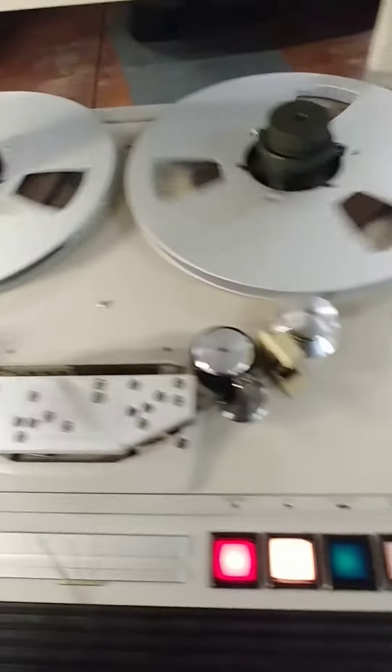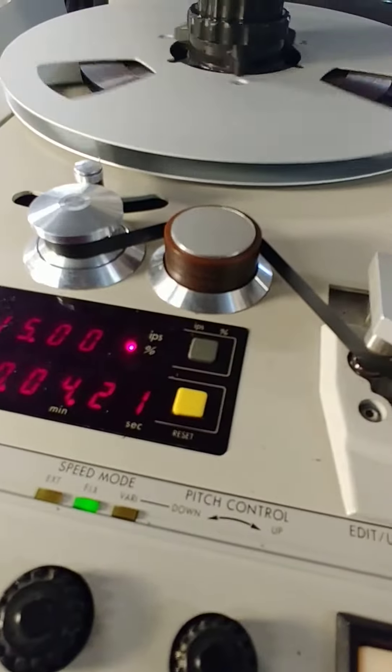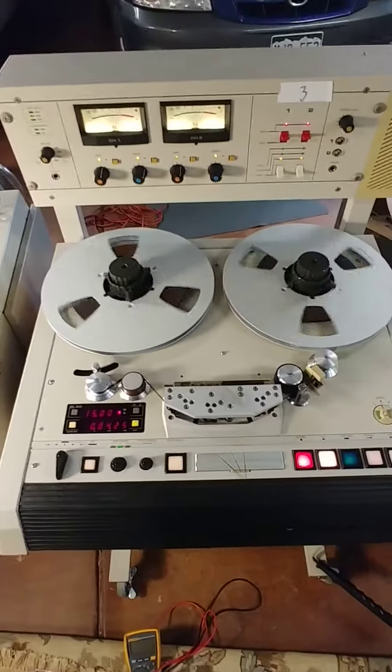The impedance roller is just grabbing and pulling on the tape, making it all jerky. That's the guy — gotta replace that guy. Old rubber: no bueno.